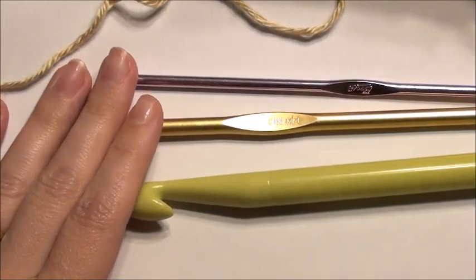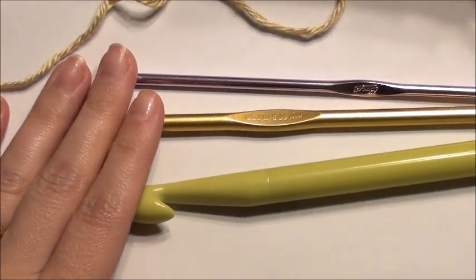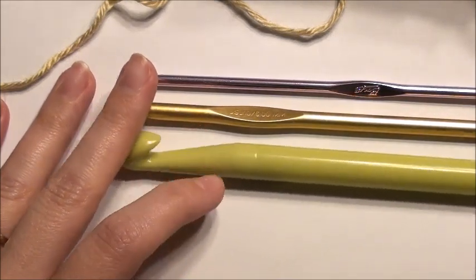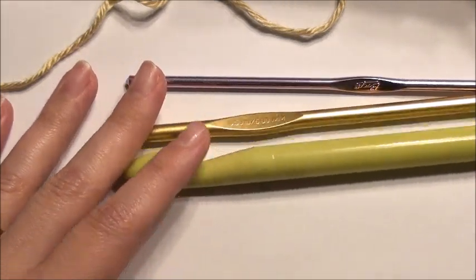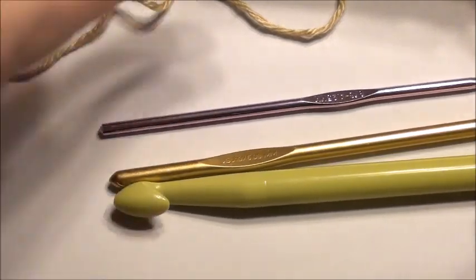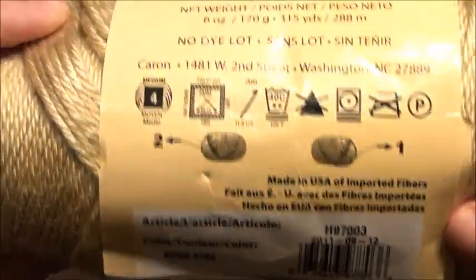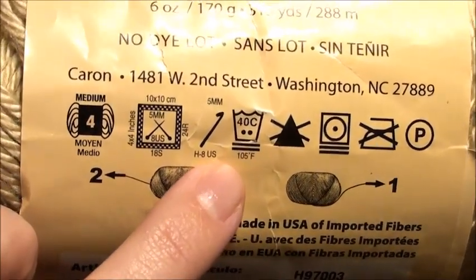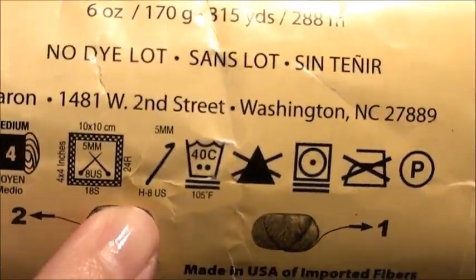In this video I'm going to go over the crochet hook size and how to choose it, your gauge, a chain and how to do a chain, and a slip stitch. You have a small, medium, and a large hook. Typically with your yarn — this one's a medium 4 — it'll tell you what hook size you need, which is an H.